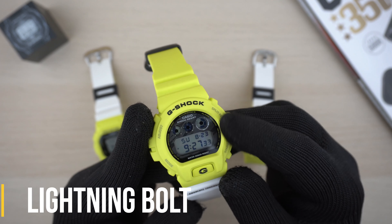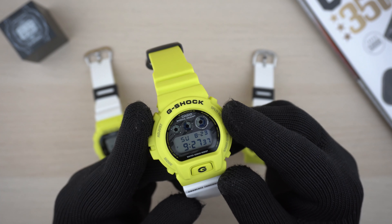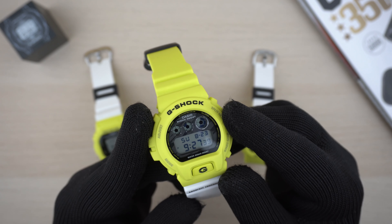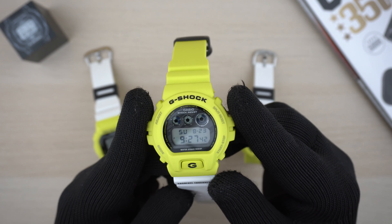Hey guys, welcome back to my channel for another quick G-Shock review video. Today we are having a closer look at this new Lightning Yellow series model from G-Shock.